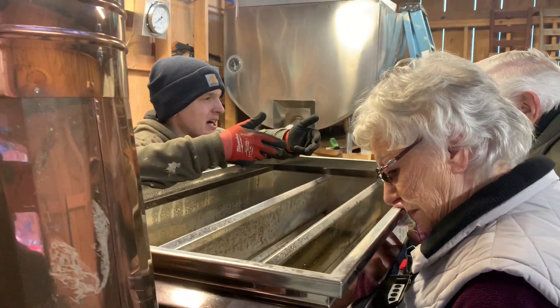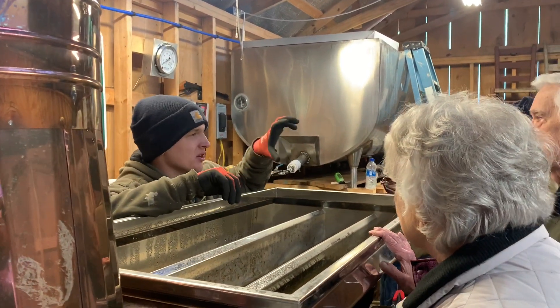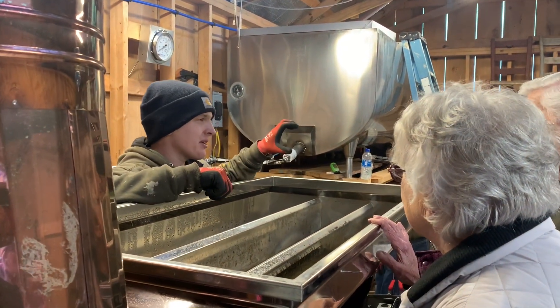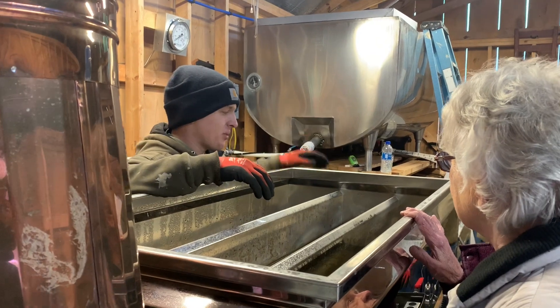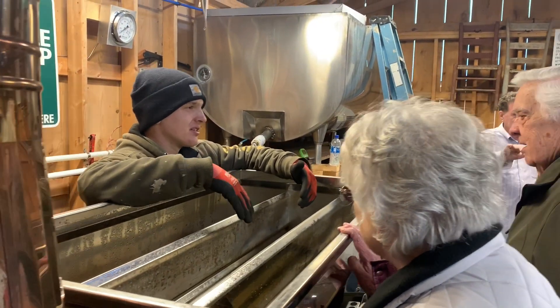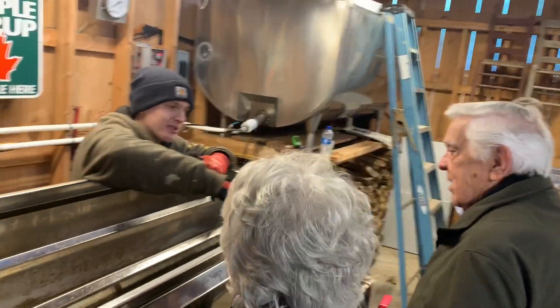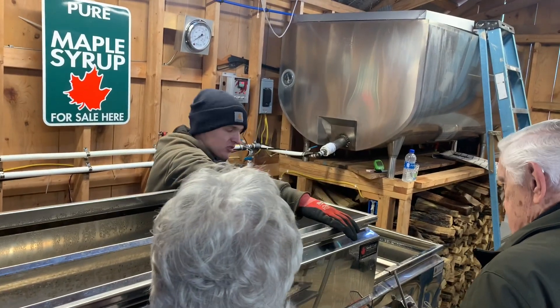The flues are fired below and they allow more surface area. Instead of two or three inches of liquid on the bottom, this allows 12 inches of liquid to all be relatively close to the heat source. As it gets thicker it moves through this pan.